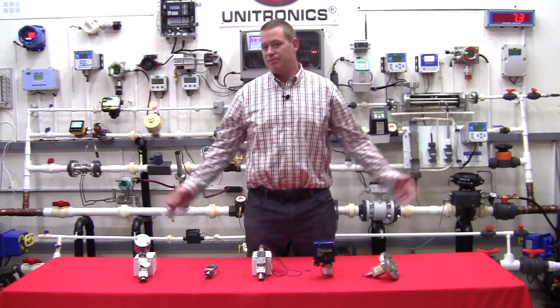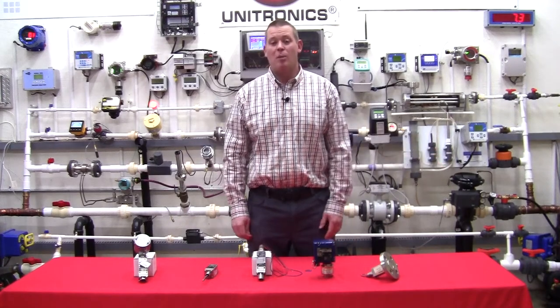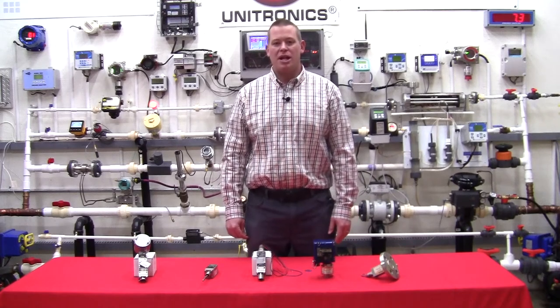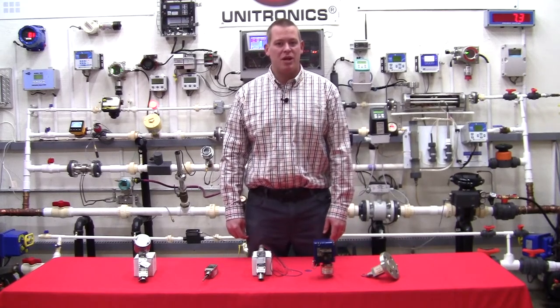Matt Backman here from Gilson Engineering in the Gilson Flow Lab today to talk about pressure switches. Now everybody thinks you get a pressure switch and you put it in and that's that, but there are some differences between them.